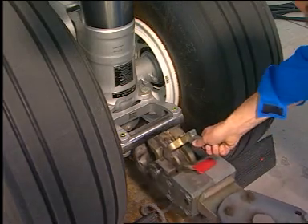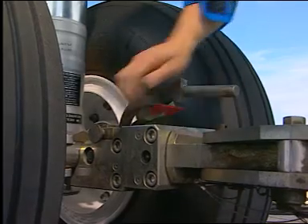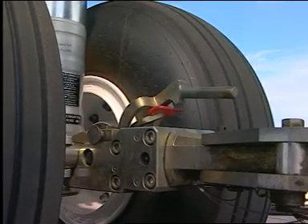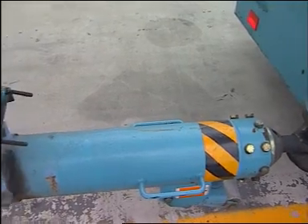Select the nose gear fitting. Before you install the tow bar, make sure that the dimension H is correct. The tow bar is equipped with a damping system, a traction shear pin calibrated at the required value, and a torsion shear pin calibrated at the required value. Connect the tractor to the tow bar.